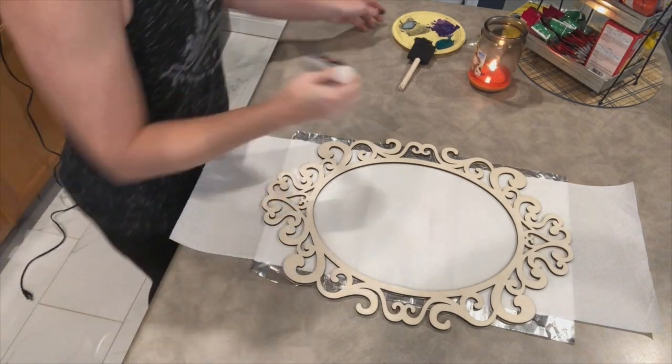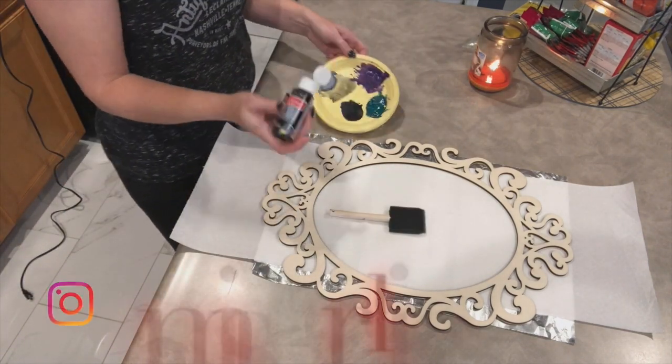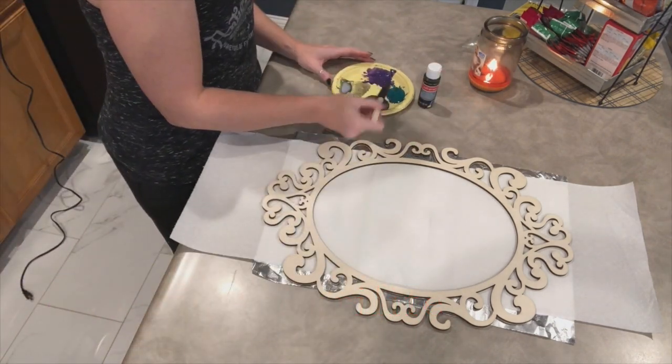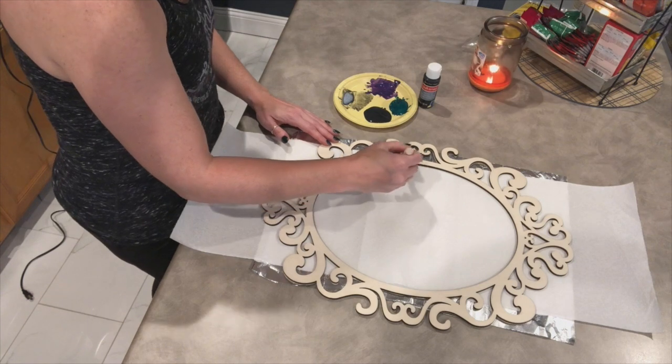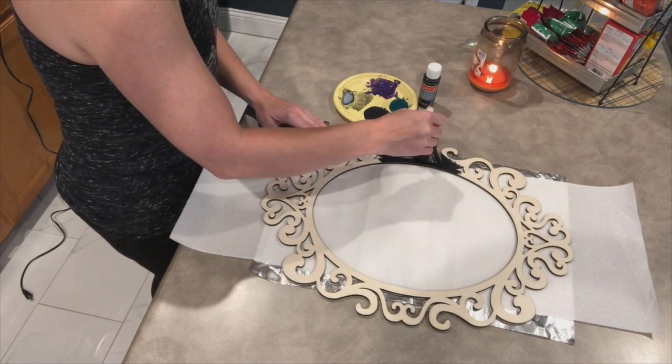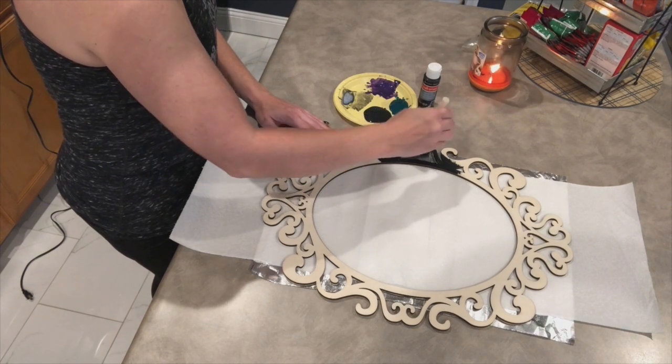We're going to start off by painting this frame. I got this at Michael's — it was like $8.99 — and I picked up some black paint while I was there also. I'm just using the sponges from the Dollar Tree. You can get a three or four pack from the Dollar Tree and I just use them and then toss them after I'm done.